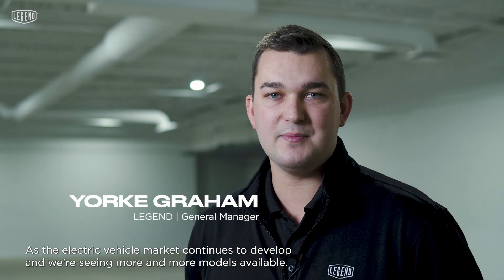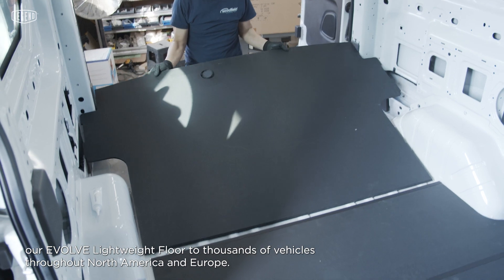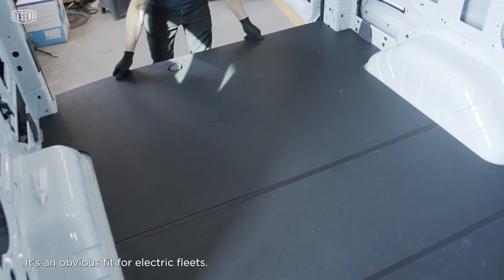As the electric vehicle market continues to develop and we're seeing more and more models available, we're also noticing a shift for many different industries who are beginning to move at least some of their fleet over to electric. Here at Legend we're very excited to be part of this revolutionary ride, and we can do that by providing our evolved lightweight floor to thousands of vehicles throughout North America and Europe. It's an obvious fit for electric fleets.